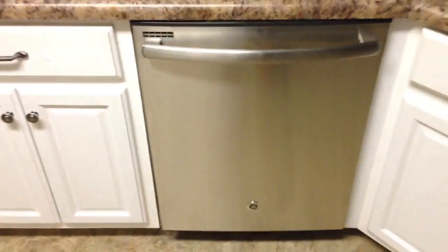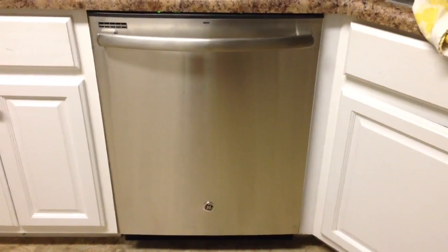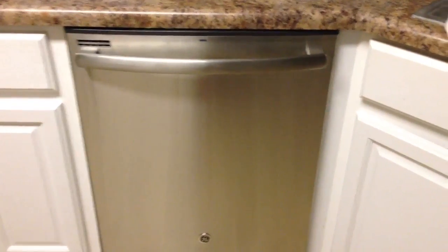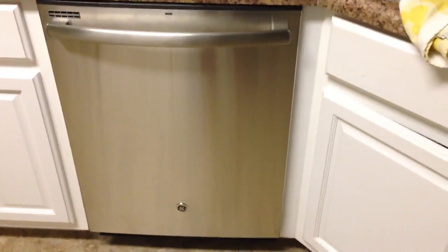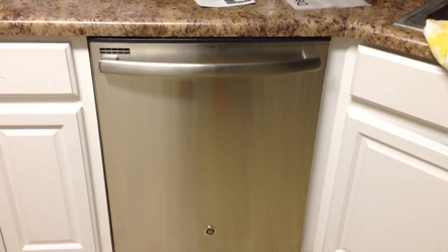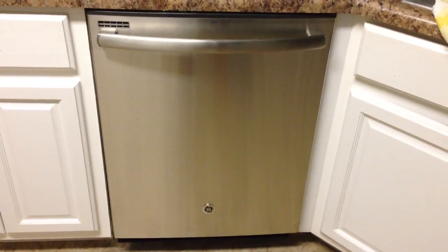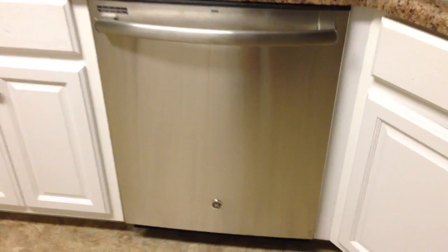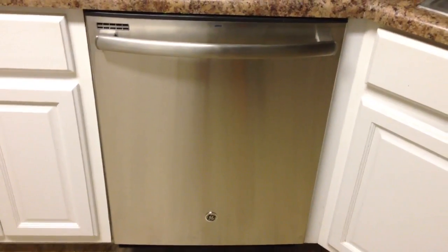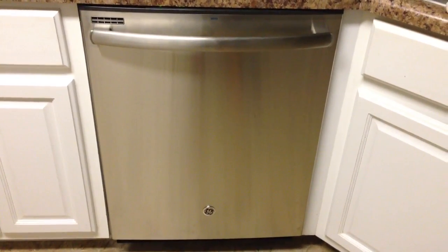It does the job, does a good job, it's quiet, and it looks good. So if you're on the fence about a dishwasher, I'd highly recommend this GE. As for the lifespan, only time will tell — if I encounter any issues I'll post follow-up videos. Feel free to share this video with others, and thanks for watching. This is the latest and greatest General Electric dishwasher in stainless steel — y'all have a good day.